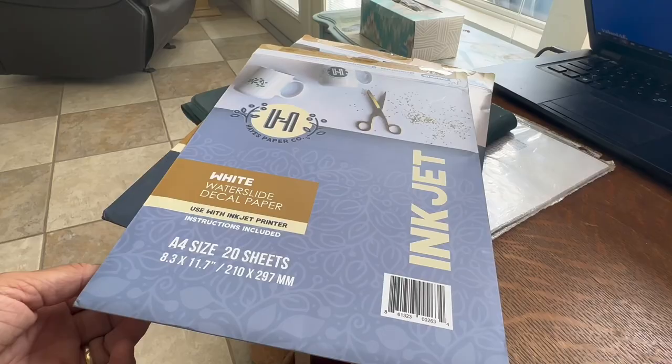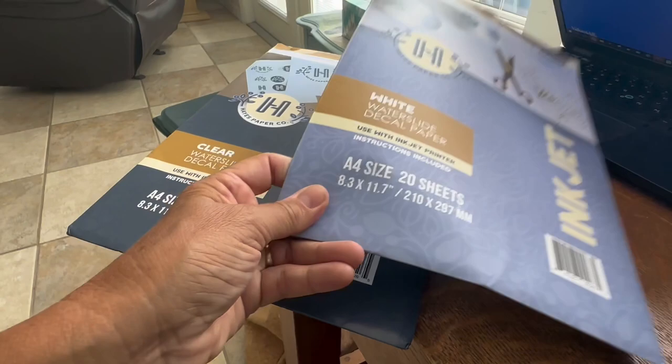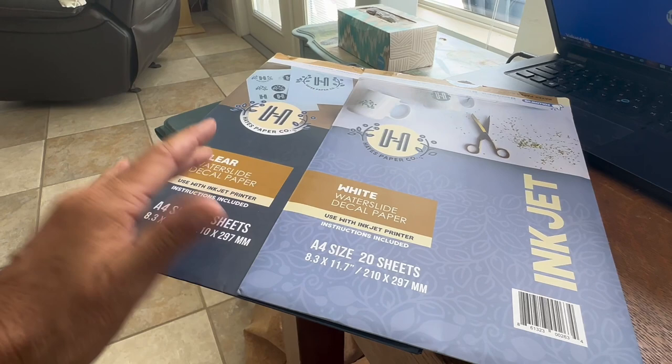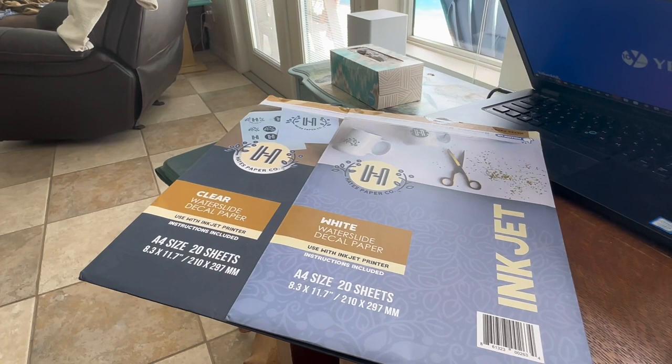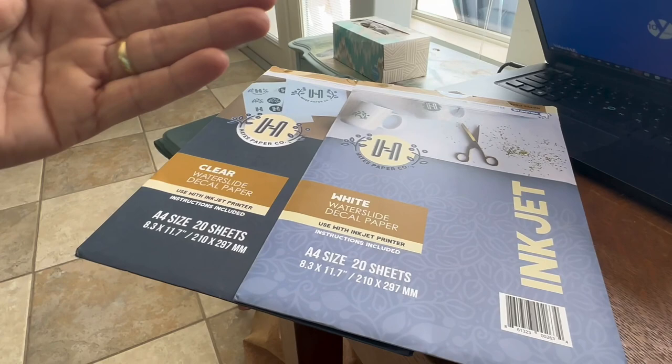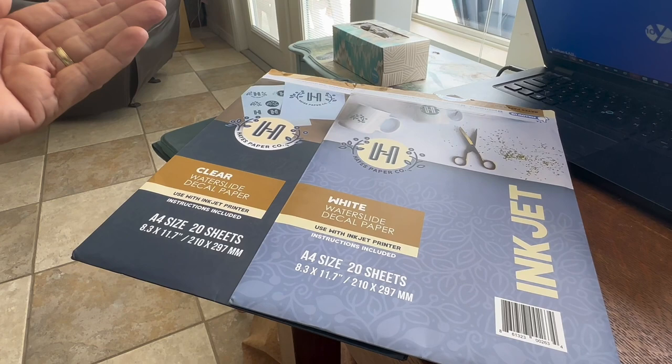There are two different kinds: clear and white. The clear waterslide decal paper is see-through — you can see through the decal itself. The white has a white backing on the side where you print. On a clear wine glass it works really well because you'll be able to see the decal. The clear waterslide works well on a very light colored background, like if your background is already painted white or a very light color.